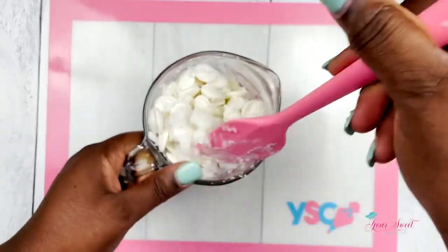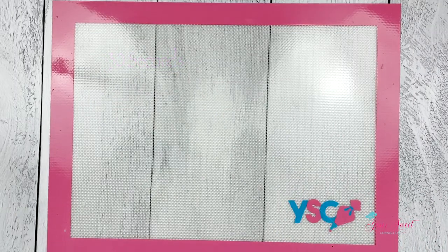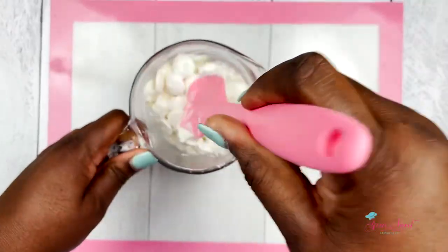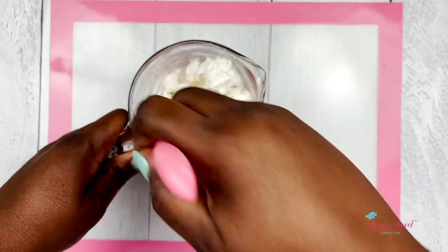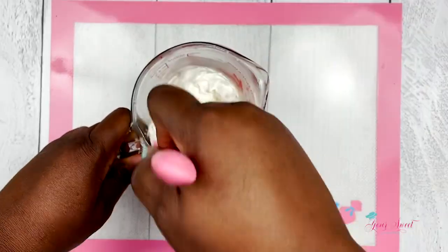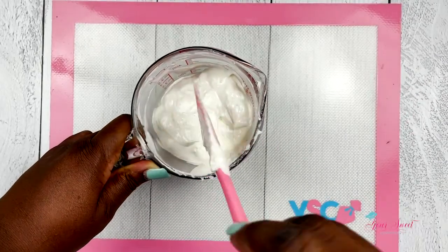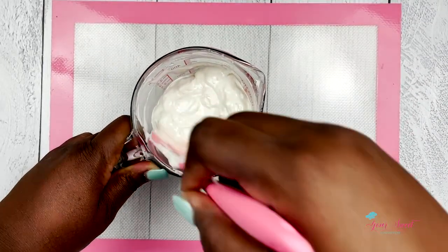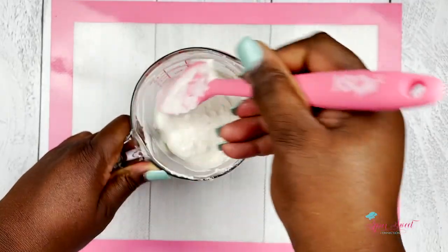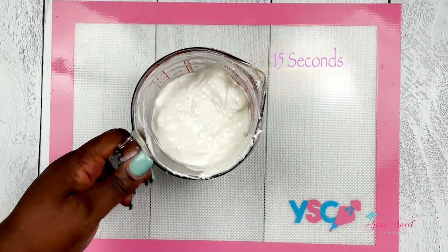Now I'm going to put it back in the microwave for another 30 seconds. This is the second 30-second interval and as you see here, it has melted some and I'm mixing it around again. Sometimes your chocolate may not melt all the way in the second interval and that's okay if you have to put it back in the microwave for another melting process. So I'm going to place this back in for 15 seconds.